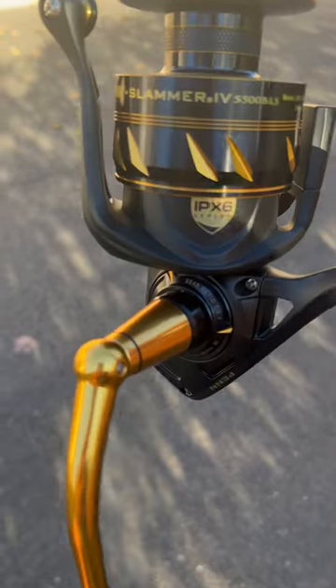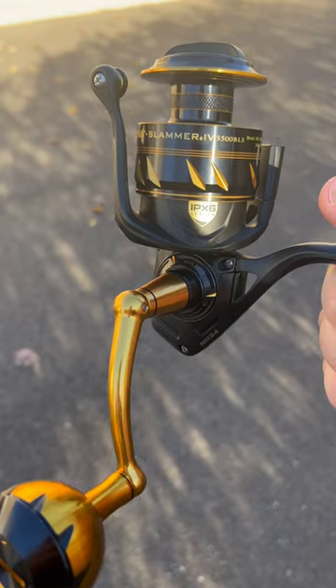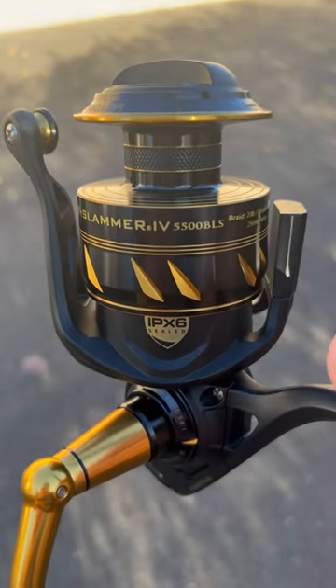So if you're fishing from the beach, a baitless reel is the way to go. Go to jnh.com, come to the shop — Penn Slammer 4, 5500 baitless.